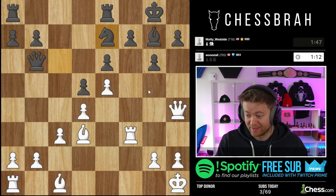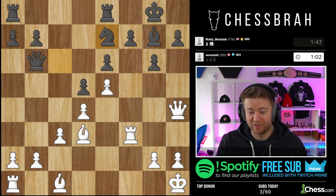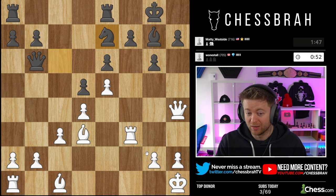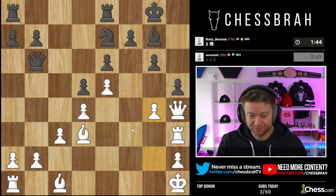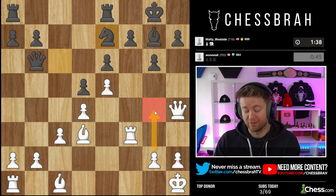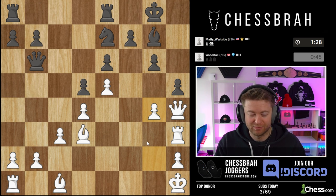Bishop h6, knight f5 — I don't think I love that because it trades away my bishop. I'm looking at rook h3 to hit this pawn, and then when the pawn moves, crack it open with g4. Or g4 first. Both moves look incredibly tempting. I'm going to go with the ultra direct move, rook h3, and then g4. But if you play g4 first, it might even be better — it stops h5, stops knight f5, and prepares rook h3 or bishop h6.